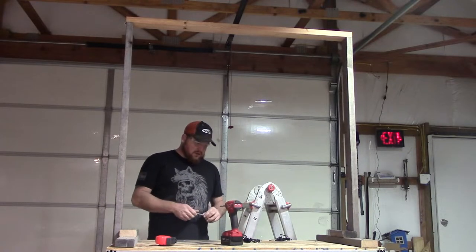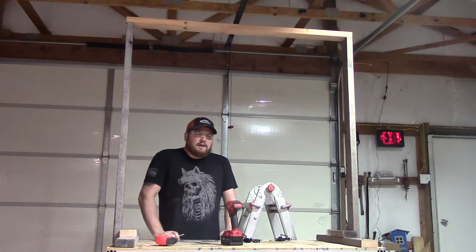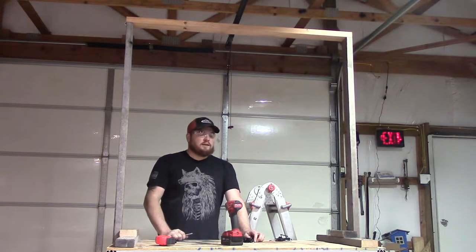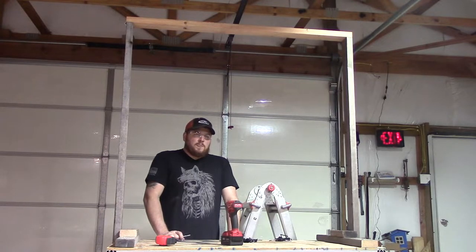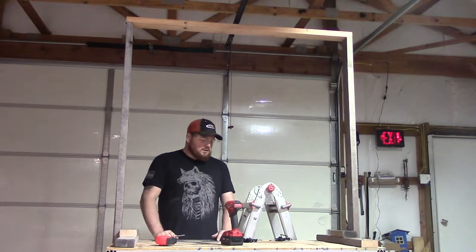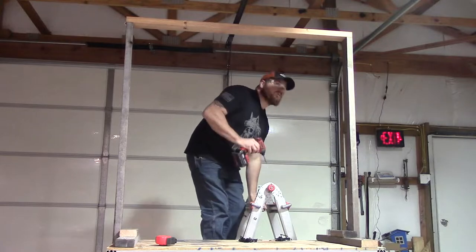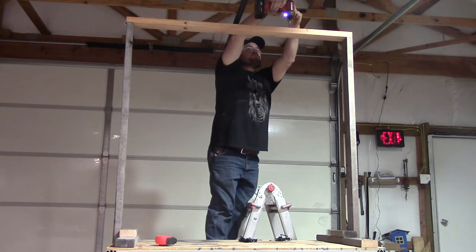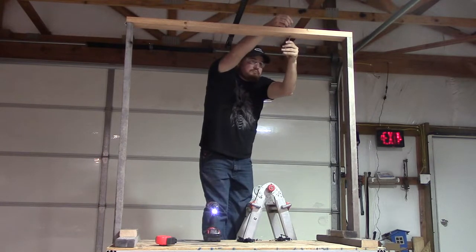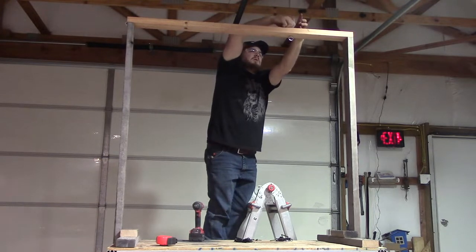I'm just about done with the frame. I'm going to go ahead and put an eye bolt through — the hanger system that came with the light has four hooks that go to a single point. I'll bolt one single eye bolt up and scoot it to one side. If this LED doesn't work I'll leave room for my high pressure sodium light. If it does work I'll leave room for another LED light in the future so I can expand the growing space.